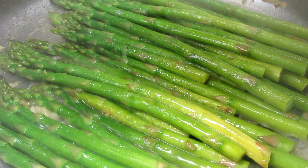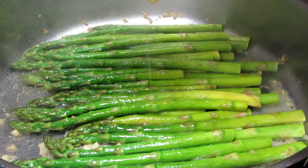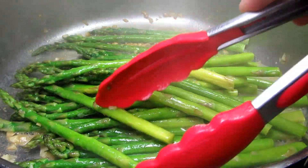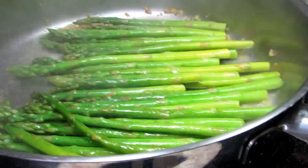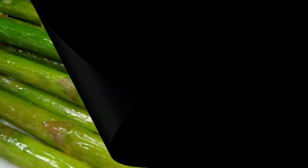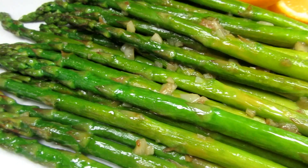Just when the asparagus is about done, I squeeze in the juice of a lemon — today I'm using a Meyer lemon. I love the taste and it really adds a pop of brightness and flavor. Giving that a good toss for a minute and it's done. We really like asparagus in the morning served with eggs. The asparagus has a great flavor and the lemon gives it a pop of freshness like spring.